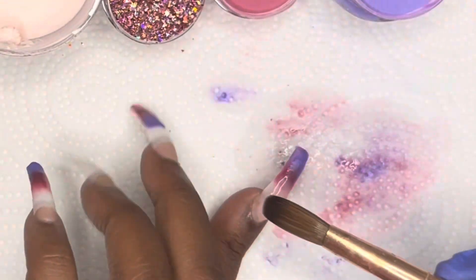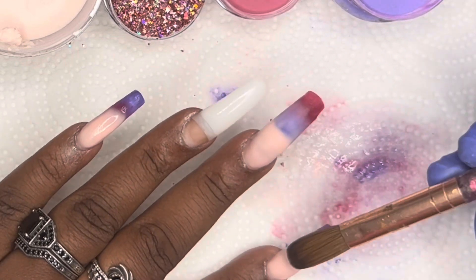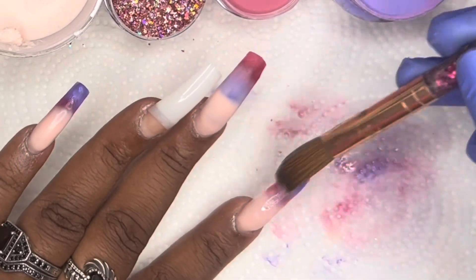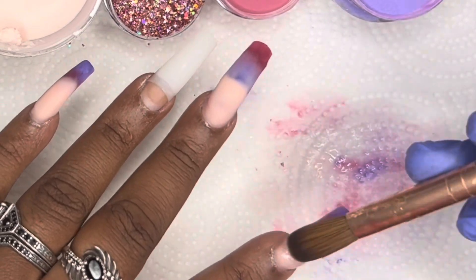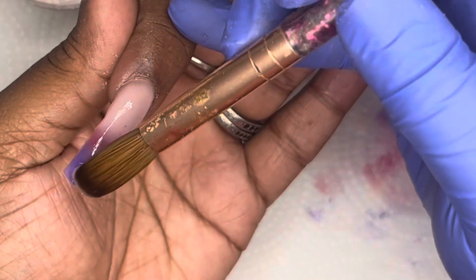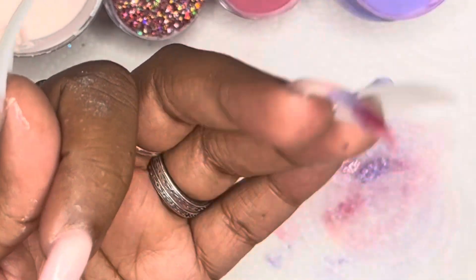The key with tricolor ombres — and really any ombre — is to make sure the edges of each colored acrylic you're using are as thin as possible. You want to blend the edges; you do not want a stark line of demarcation. I did not do the best with these ombres because I knew I was going to be going over them with gel paint. I would have perfected them if I knew I wasn't going to cover them, but I did what was necessary to get the color onto the nails.